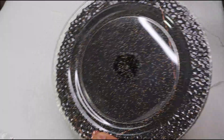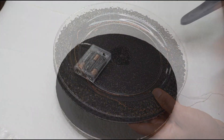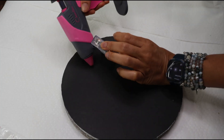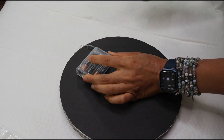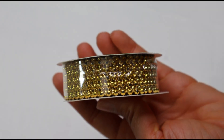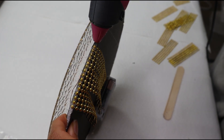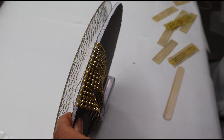Right here you see me adding some fairy lights. I'll be using this gold pearl ribbon from Dollar Tree, and I'm just going to apply it all the way around the edge of the foam board.